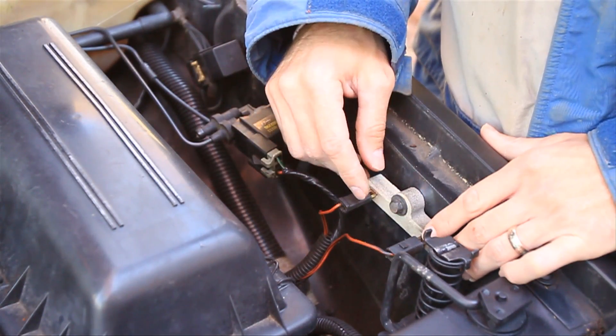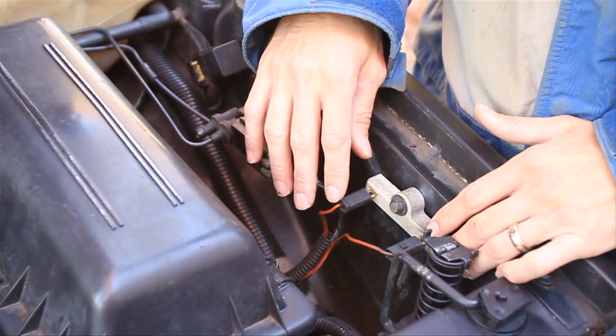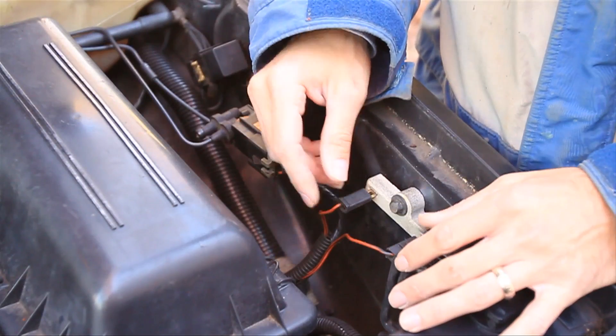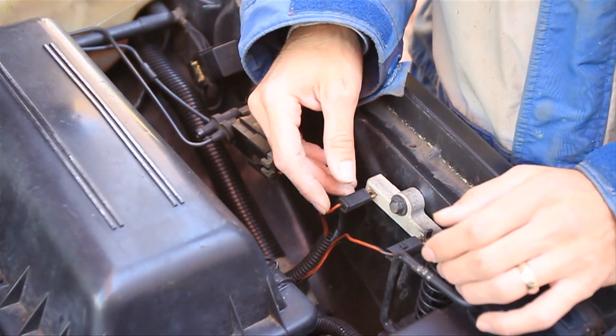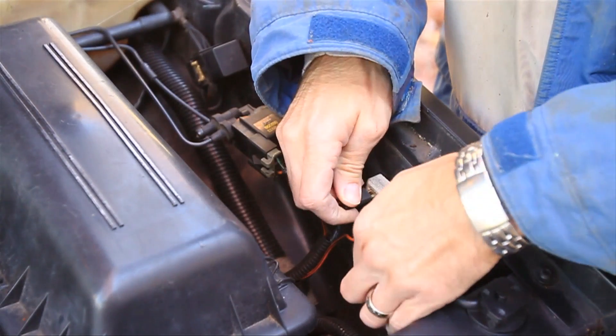Before the car starts, this isn't in the circuit, and then after the car starts, this goes into the circuit just to drop the voltage — maybe from 12 volts to 10 volts or something like that. All it does is cut down on the noise.